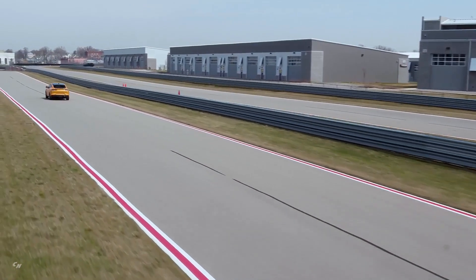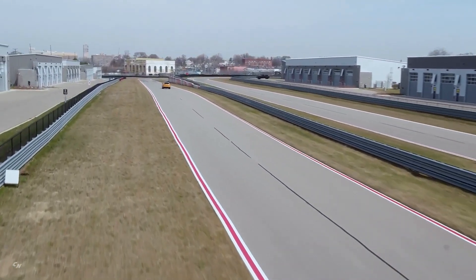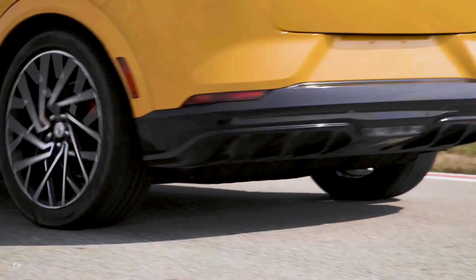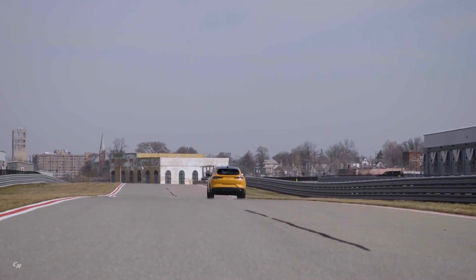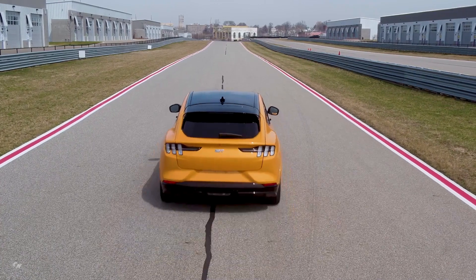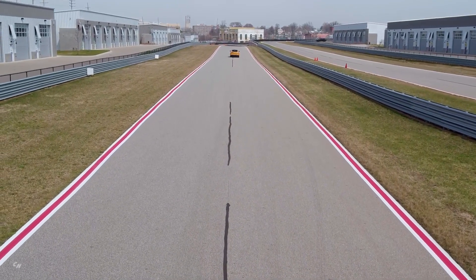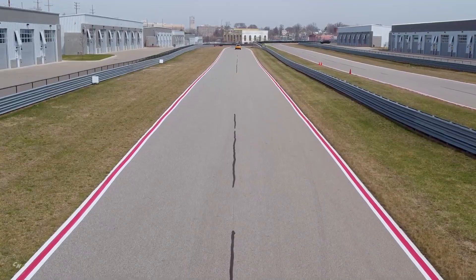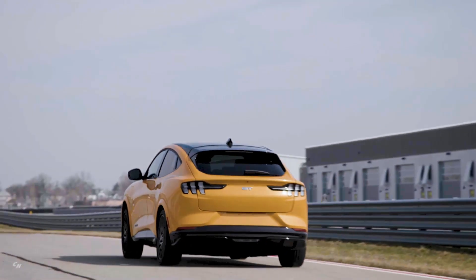Blue Cruise, the Ford hands-free highway driving offering, will be available on the Mustang Mach-E GT equipped with the optional Ford Co-Pilot 360 active package. Blue Cruise gives drivers the confidence of hands-free highway driving on more than 100,000 miles of pre-qualified sections of divided highways called hands-free blue zones across North America.